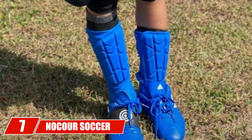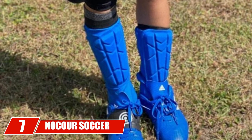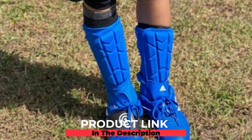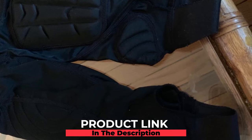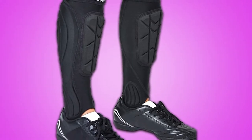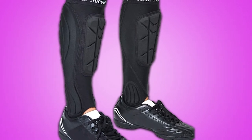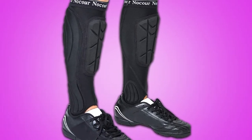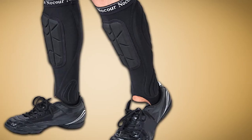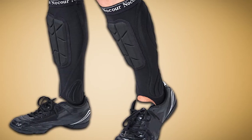Moving on to number seven, we have Knocker soccer shin guards for kids and youth. These include extra cushioning with ankle and leg protection. The design helps to protect both beginners and expert sportsmen from damage. The lightweight fabrics provide great compression while allowing you to move freely. The moisture-wicking fabric keeps you dry and warm. Made of durable advanced fabric to ensure breathability, elasticity, and comfort, the ankle protector is easy to wear and can protect your ankle during the game.